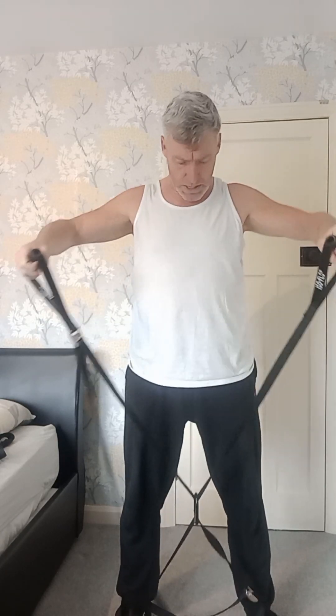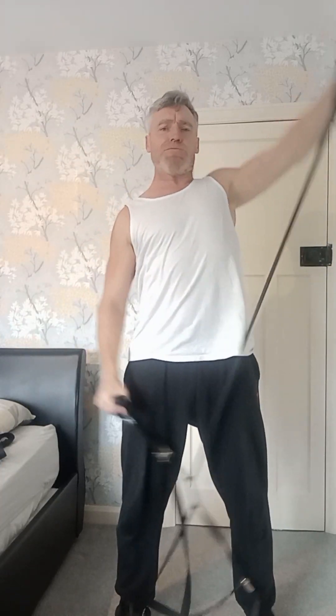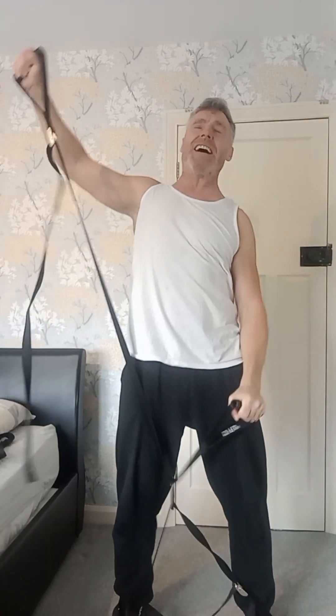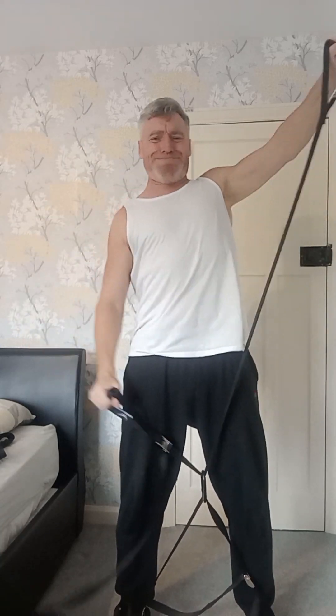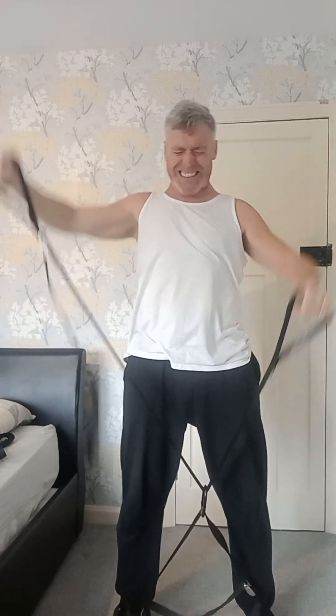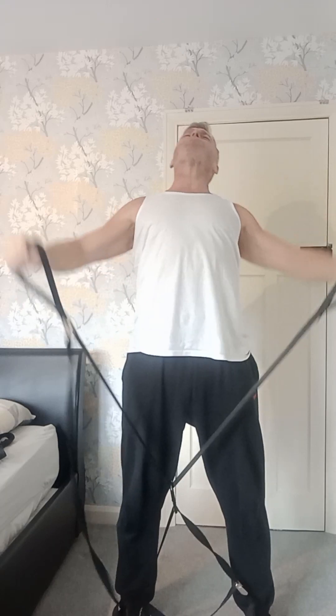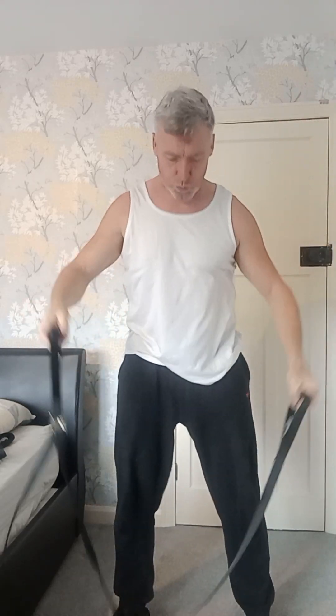We're going to do a variation of lateral raises, isoflow style. Set it up — first arm there and work against yourself. One, two, three, four, five — now build up the intensity — seven, eight, nine, ten, eleven, twelve, thirteen, fourteen, fifteen, sixteen. And you soon run out of steam — the harder you go, the worse it is.